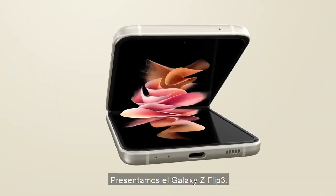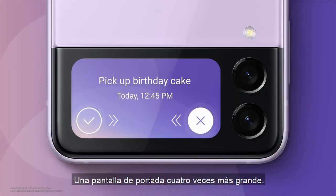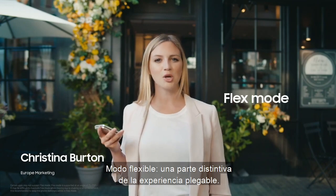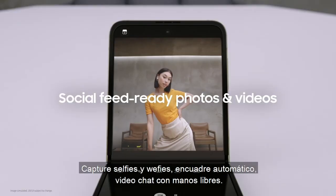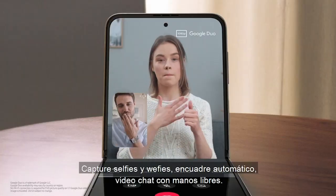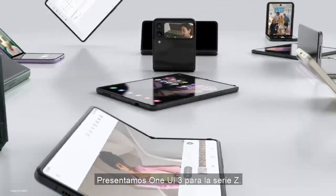Introducing the Galaxy Z Flip3, with a cover screen that's four times larger. Flex mode — a signature part of the foldable experience. Capture selfies and replays with auto-framing. Video chat hands-free. Introducing One UI 3 for the Z series.